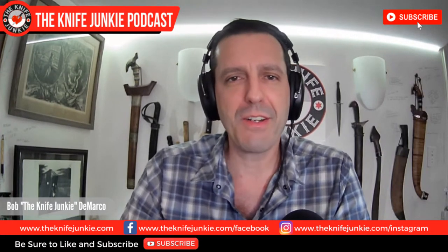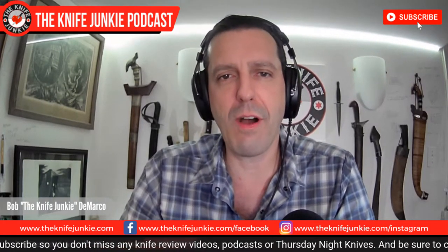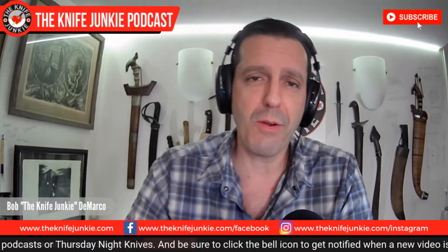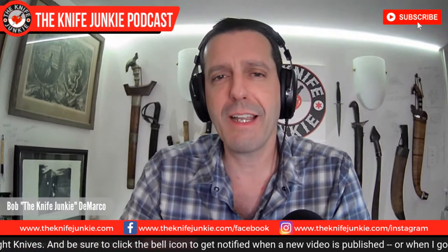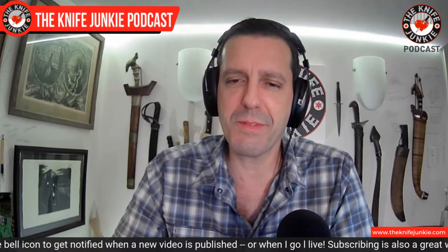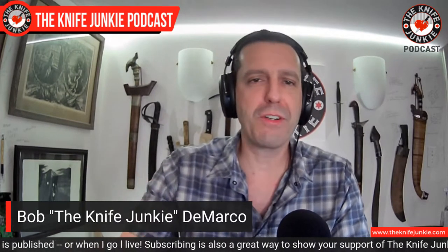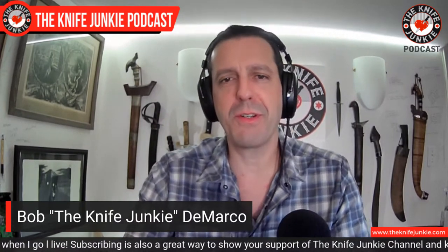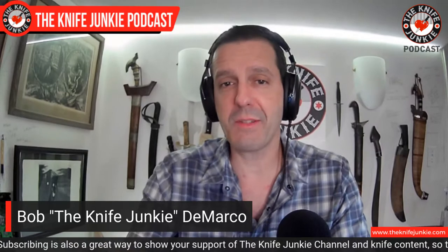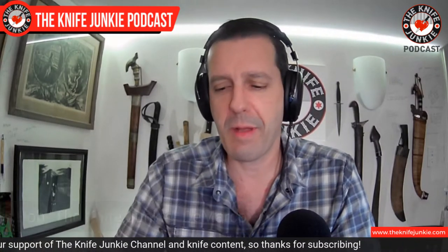Coming up, I get a new custom fixed blade. We take a look at Crudo Knives and a couple of their new offerings coming out in 2021. And then I list off my fixed blade everyday carry knives, because there have been some additions. But first, it's my bi-weekly opportunity with Thursday Night Knives to show off what I've been carrying today in my pockets.